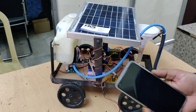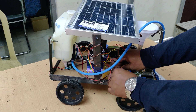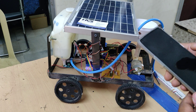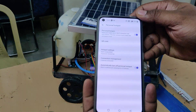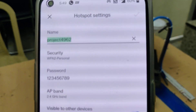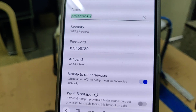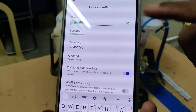Now let us see the demonstration. Connect the solar panel at the T or S slot. Make sure both batteries are fully charged before switching on. Next, go to your phone's hotspot settings and set the hotspot name to 'project4962' — no capital letters, no spaces — the password should be '129', and the AP band should be 2.4 GHz. These three settings are important; check them before switching on the hotspot.